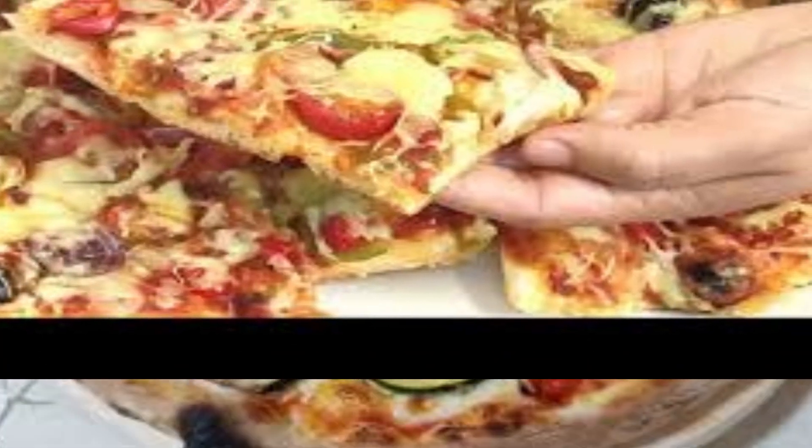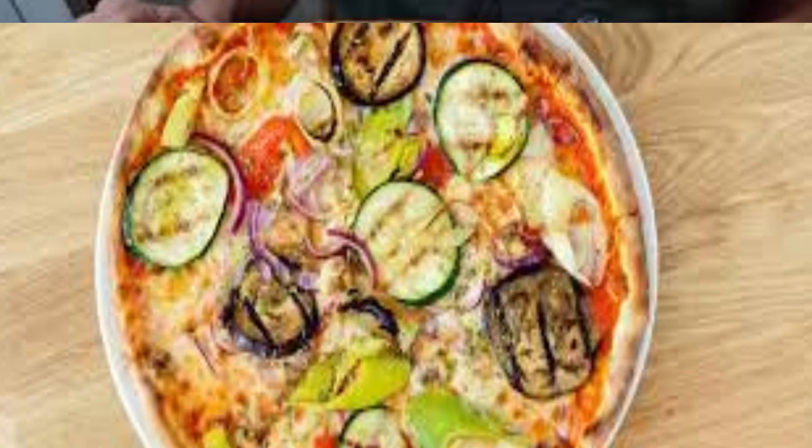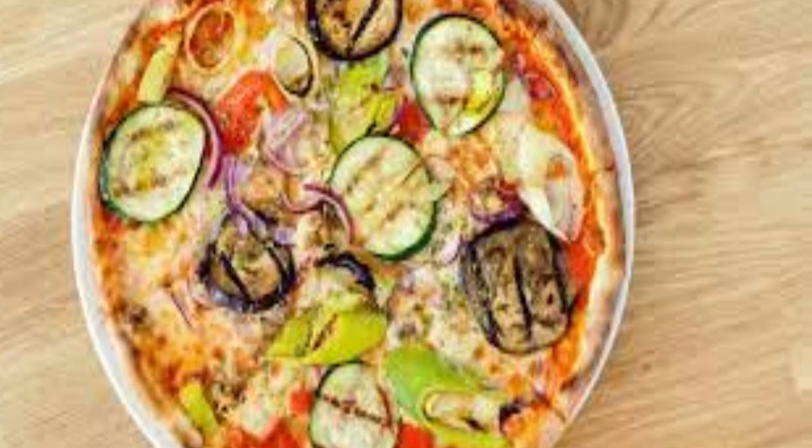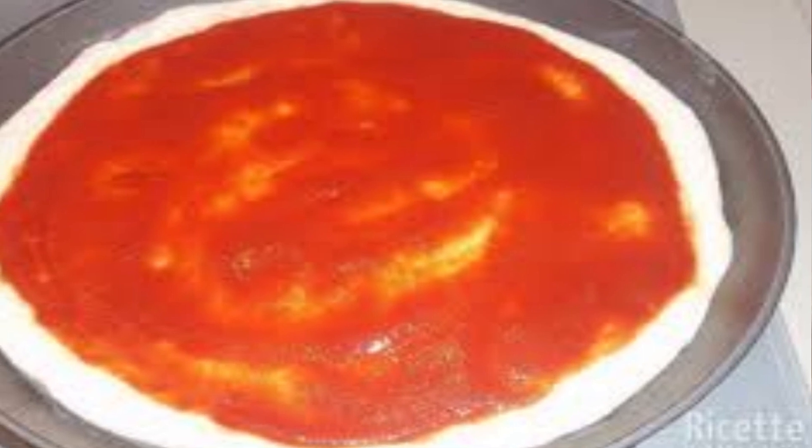This pizza is a favorite among those who prefer a lighter, plant-based option or simply enjoy the combination of flavors that different vegetables can bring to a dish. The base of the pizza is typically tomato sauce, which provides a rich and tangy flavor.